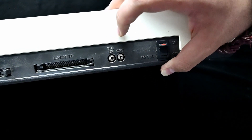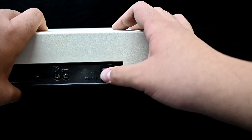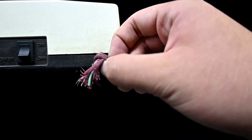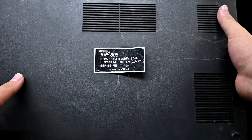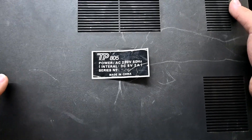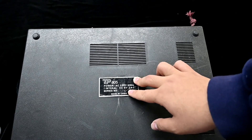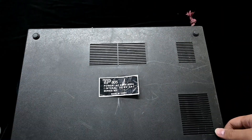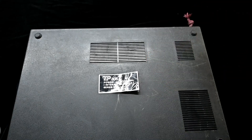These are both 2.5 millimeter jacks, so I guess we're not doing any testing today. This is the power switch — you can see a red stripe here. There is a problem: the power cord is cut, so I'll have to get a new one. On the bottom, there's a badge labeled TP805 showing 220 volts 50 hertz input with an internal 502 milliamp supply. Maybe this allows someone to mod it to use a power brick or remove the internal supply to run cooler.